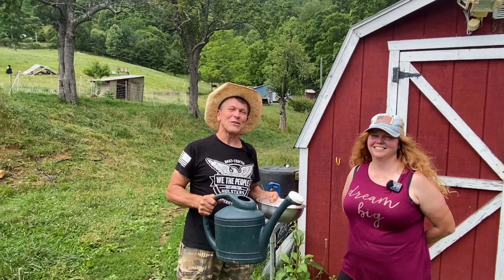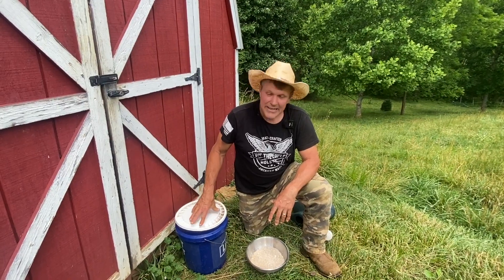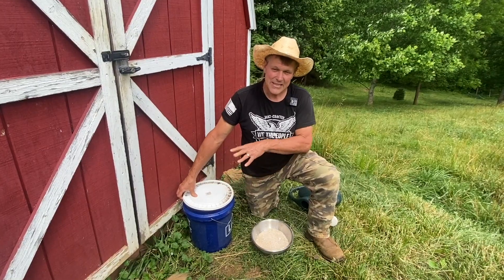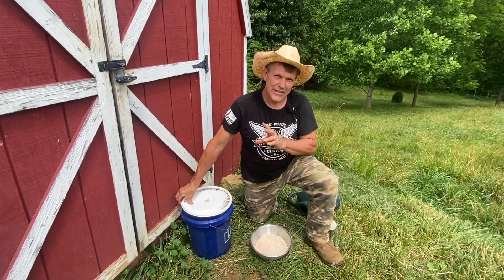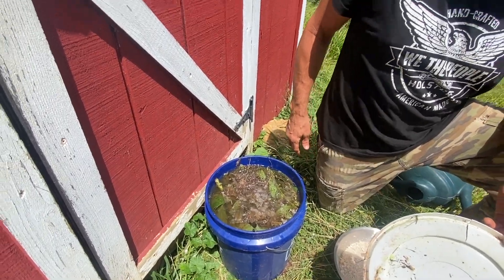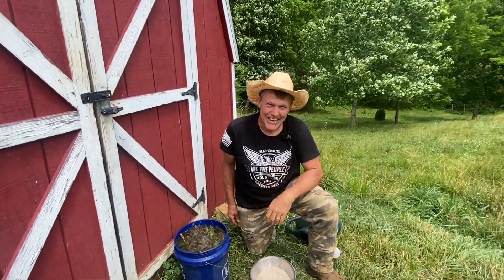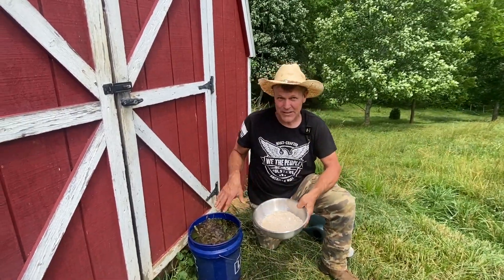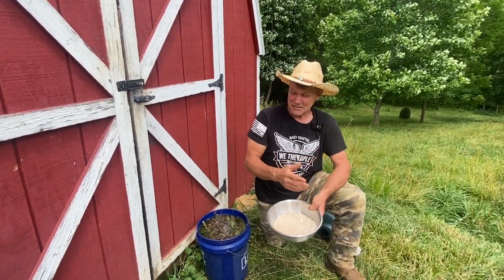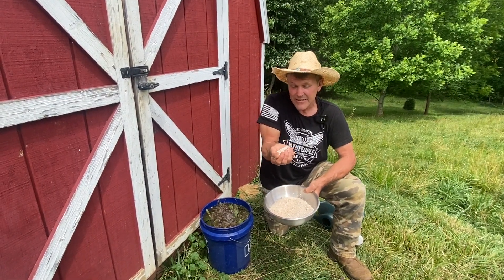Now let's go over and show you the third way you can use these eggshells. The third way is to add it to your compost tea. We started this a week ago — this is comfrey leaves and rabbit poop. That's been festering for a week now. So we're going to put a couple handfuls of the eggshell powder in here. That will dissolve with all this, and then when we strain it off, all those wonderful nutrients will go onto the plants. For a five-gallon bucket, that should be about right.